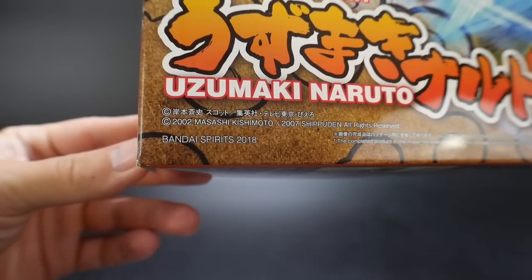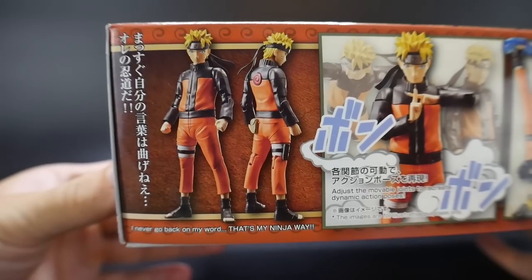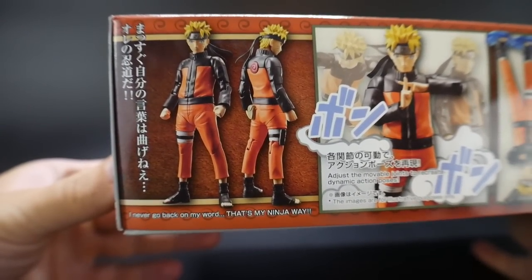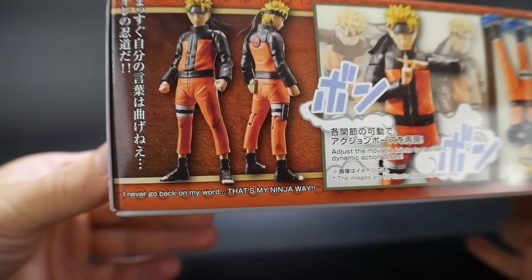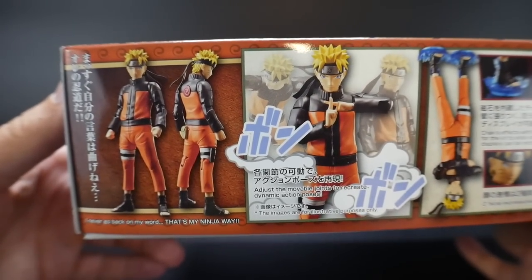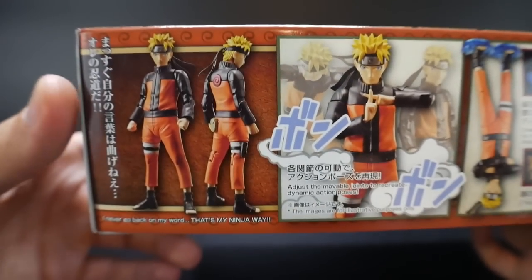This was released in 2018 by Bandai Spirits and it retails at 3,000 yen. Looking at the side of the box, you just see some nice front and rear shots. So kind of showing — "I never go back on my word, that's my ninja way." I watch a lot of the Japanese dubs, so that might be some kind of weird translation.